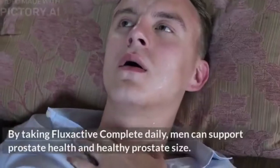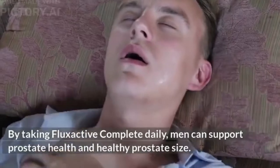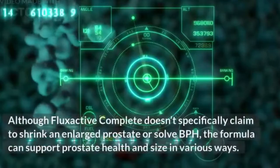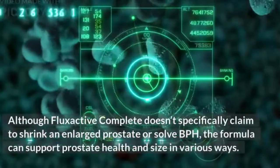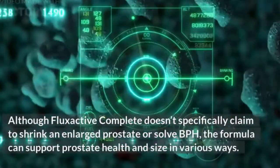By taking Flux Active Complete daily, men can support prostate health and healthy prostate size. Although it doesn't specifically claim to shrink an enlarged prostate or treat BPH, the formula can support prostate health and size in various ways.